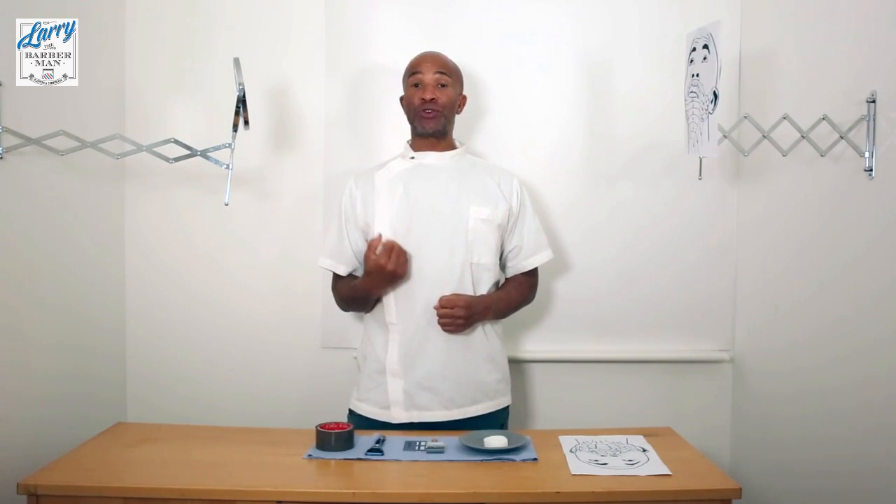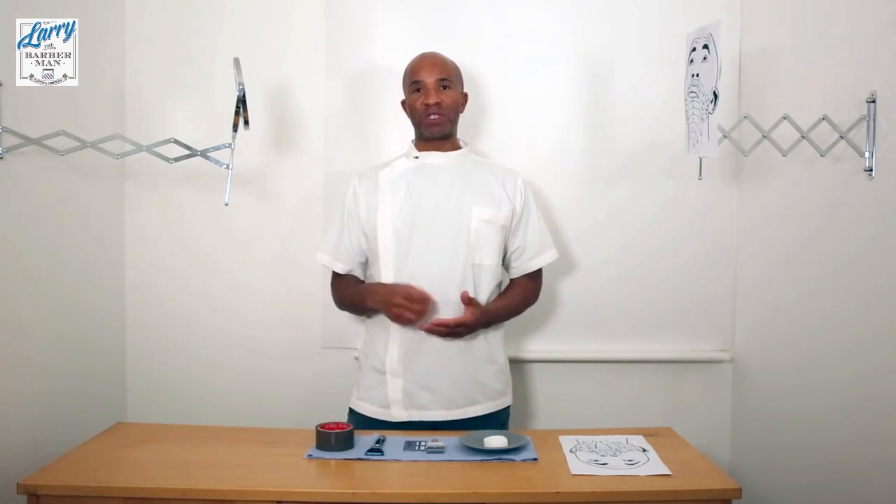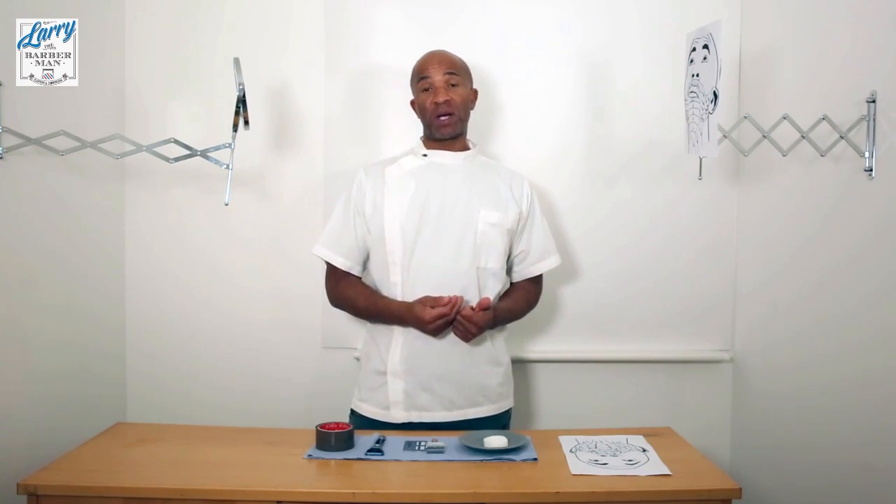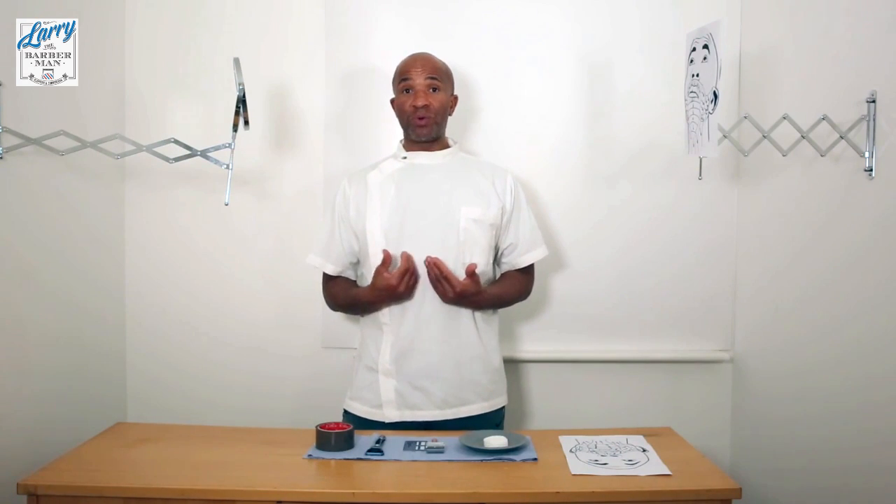Often people use references as to the direction they choose to shave their hair — either the gentleman they see in the Gillette advert who shaves himself in 47 seconds flat, or if they saw their barber shaving a client in the chair. This is what people may choose as a reference point for the direction in which they shave.